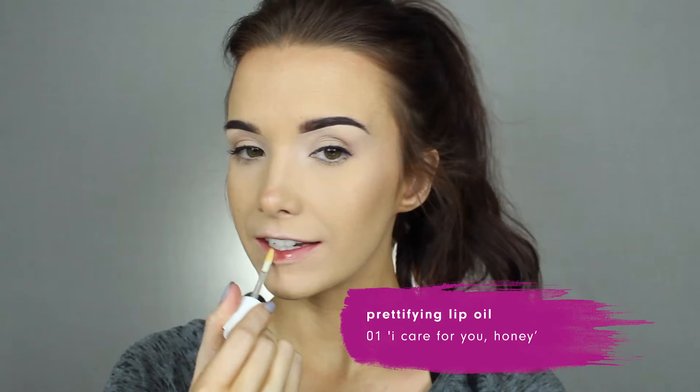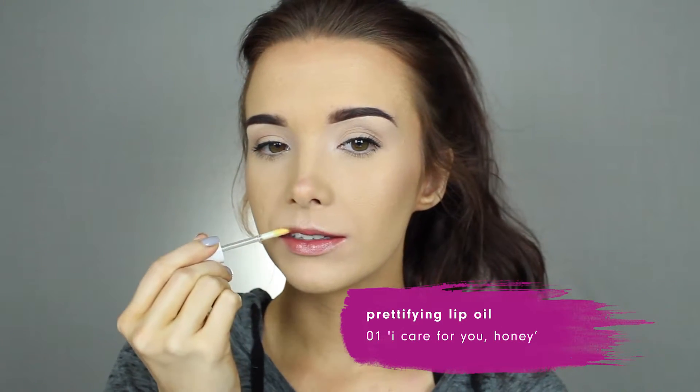For a hydrating lip mask, I'm going in with the Essence Prettifying Lip Oil in the shade 01 Eye Carefree. Thanks for hanging out with me while I showed my skin and nails some love. Don't forget to head over to essencemakeup.com to learn more about the Watch Me Sparkle campaign and show everyone how you treat yourself.